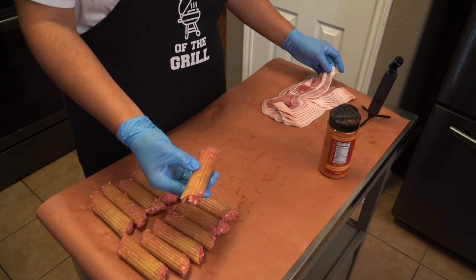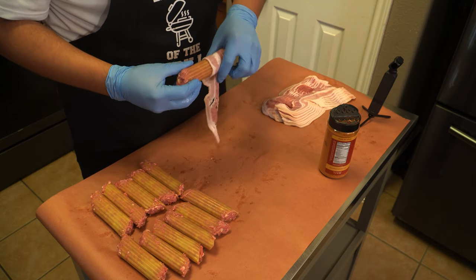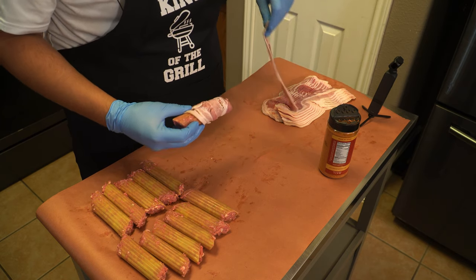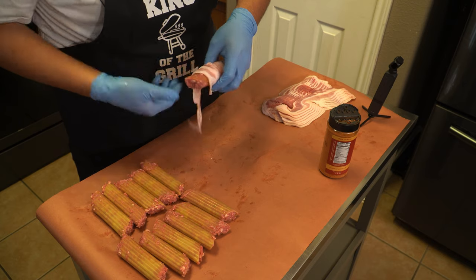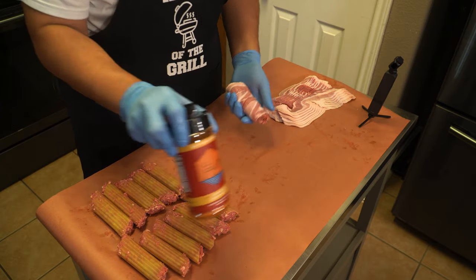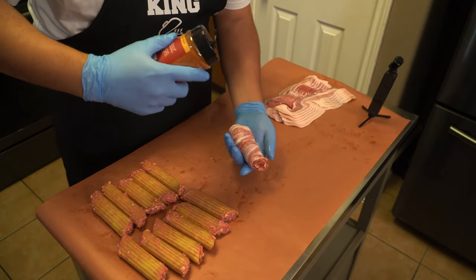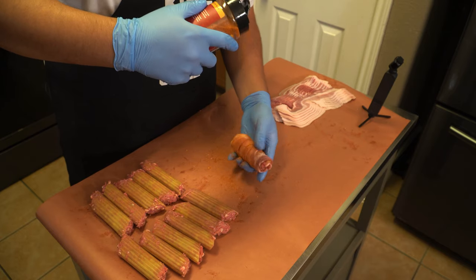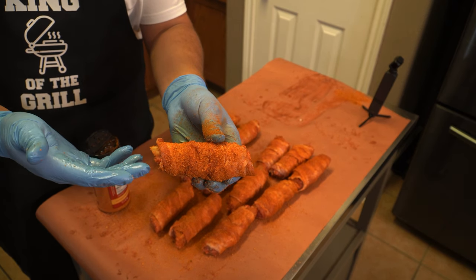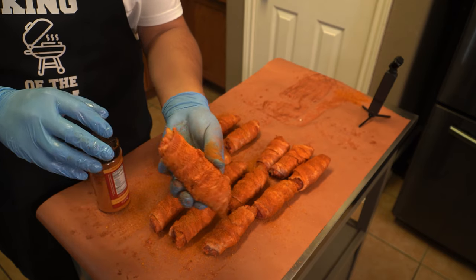All the shells are completely stuffed. Let's go ahead and wrap them with a piece of thin bacon — we're going to do two pieces here. Then we definitely want to get some flavor on the outside, and that is where Southern Hot Hospitality is going to come in. Let's just hit the bacon with the Hot Hospitality. This is exactly the way I want my shotgun shells to look — Southern Bell on the inside with the ground beef and Monterey Jack with jalapeño, and then Hot Hospitality on the outside.